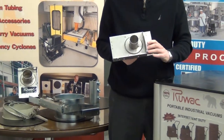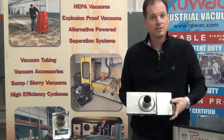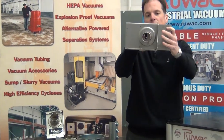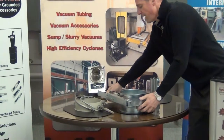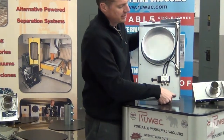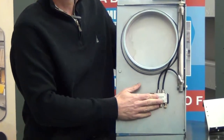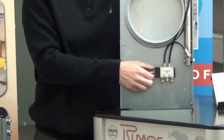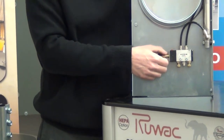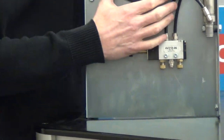The way the blast gates work, you have two styles to pick from. You have a manual which you would open and close manually, or we also have a pneumatic one. The pneumatic one comes with all of the solenoid, the air cylinder, and the solenoid to operate it. For the pneumatic part, we have different relays that you can use — either 24 volt DC, AC, or 120 volt as well.